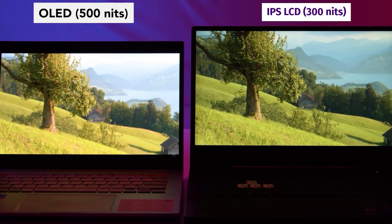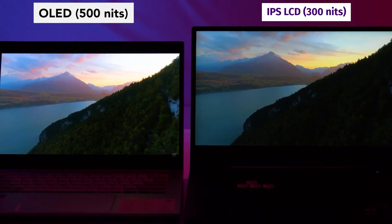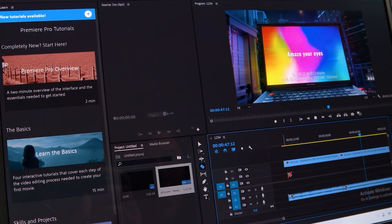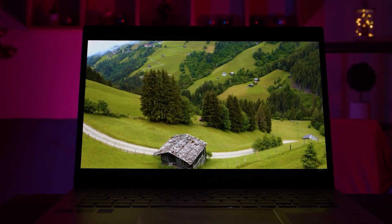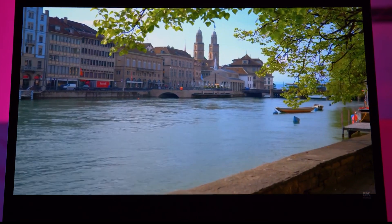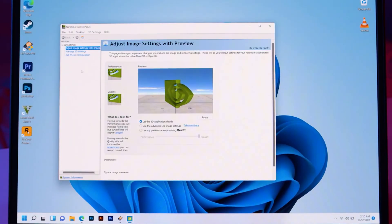The OLED panel does have a major problem known as burn-in. Burn-in occurs when a portion of an image — such as a taskbar, some game objects, or anything staying on the screen — leaves a permanent mark on the panel, visible as a ghostly background no matter what else is displayed. Asus has taken the burn-in issue seriously and has come up with two solutions. Number one is Pixel Refresh, which refreshes every pixel after the screen is left idle for 30 minutes — essentially a simple screen saver. The second is Pixel Shift, which slightly shifts every pixel on the screen to avoid the burn-in issue.